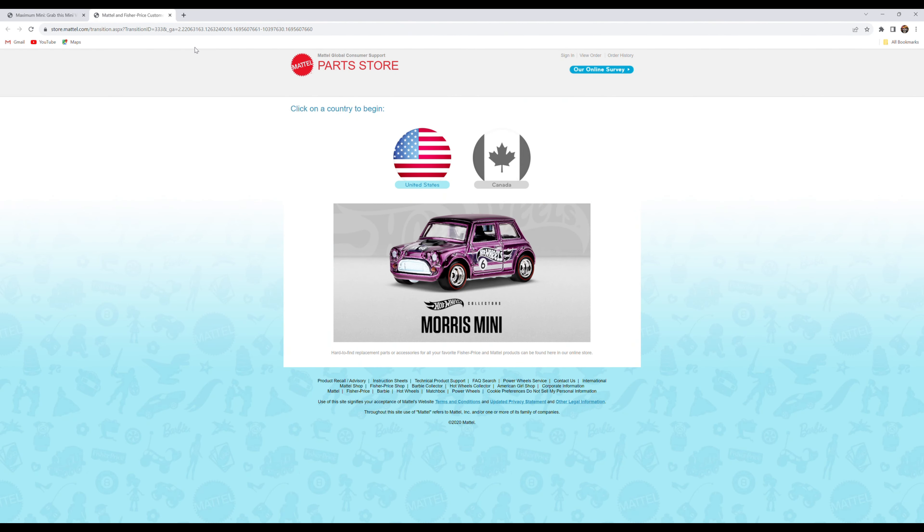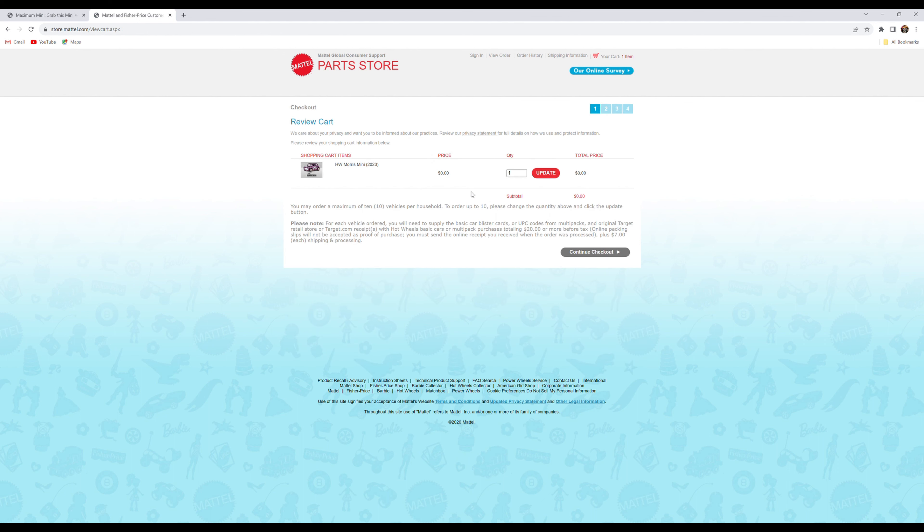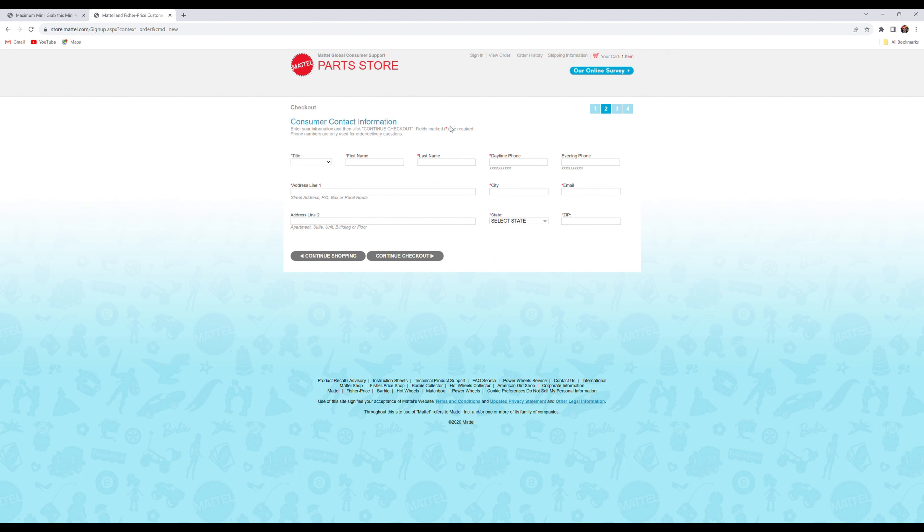Next, click on the link on the page — it'll bring you to another window. Select your country; I'm in the US. Basically you're just paying for the shipping when they mail you the car. If your receipts total $20 you get one car; if they total $40 you can get more than one. Pick the quantity — one, two, whatever — and continue through checkout and fill in all your info.